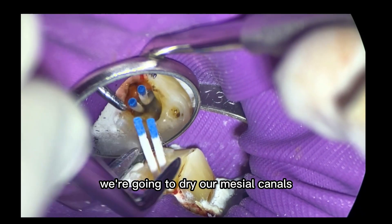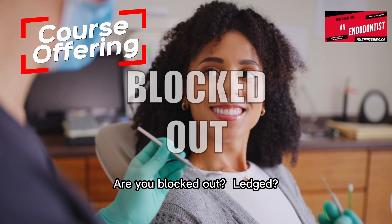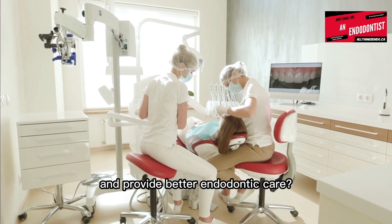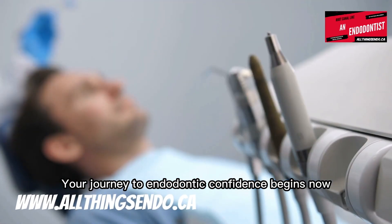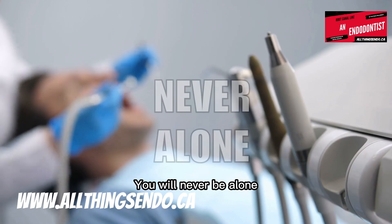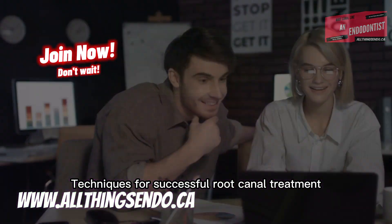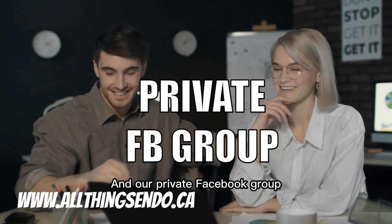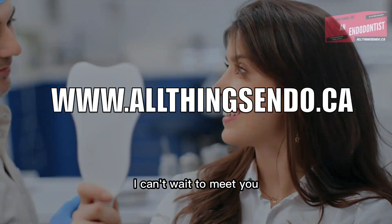So what we're going to do here is we're going to dry our mesial canals. Have you felt stuck during a root canal — can't get down a canal, blocked out, ledged? Are you ready to enhance your skills and provide better endodontic care? As a member of Root Canal Like an Endodontist, you will never be alone on the road to root canal success. Our online course teaches the most predictable techniques, with video lectures, interactive case studies, and a private Facebook group. Check us out at allthingsendo.ca.